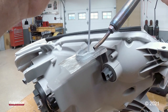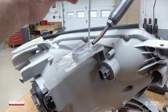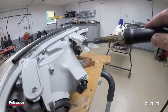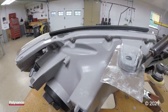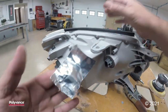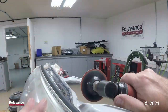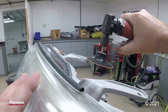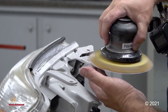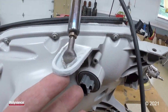We're building it up higher than it actually needs to be so that we can grind and shape. We want to have plenty of material to work with here. So we're building it up.